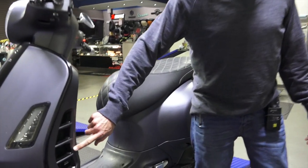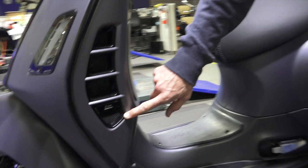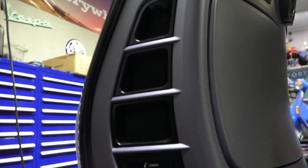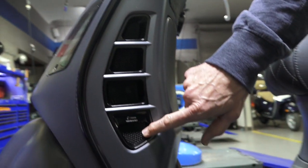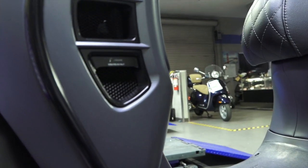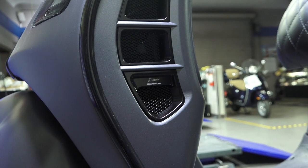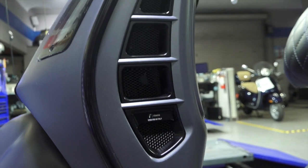Another sweet Rizoma accessory — this may be my favorite because it's subtle. It's the machined aluminum louvers for the radiator exits. It's got a nice looking black mesh, made in Italy by Rizoma, all machined aluminum. It just bolts in place of the little plastic honeycomb pieces that go there. Looks pretty cool.